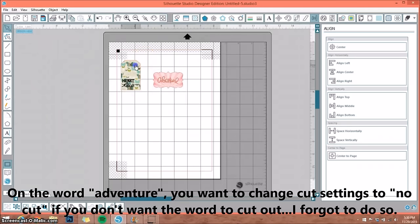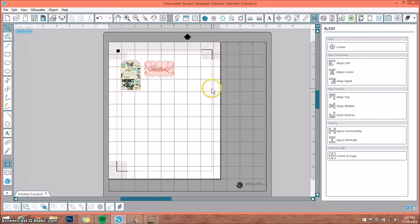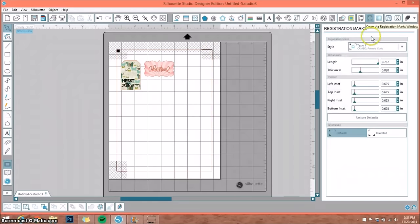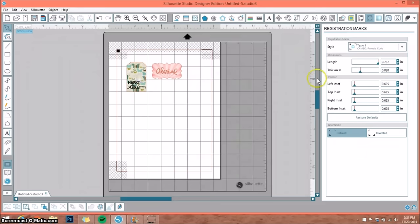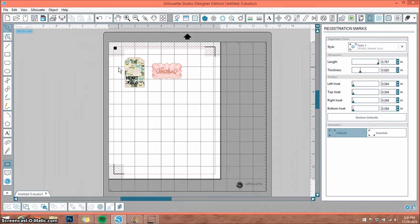If you're doing a ton of different things and want to get as much room as you can on your paper, you want to adjust your registration marks. Go back to the registration marks window. If you need a big piece of paper, you can pull the registration marks all the way out — stretching them to the left, top, sides, and bottom. But be aware: when you do that and put it into your Cameo, sometimes it does not want to register and it will fail.